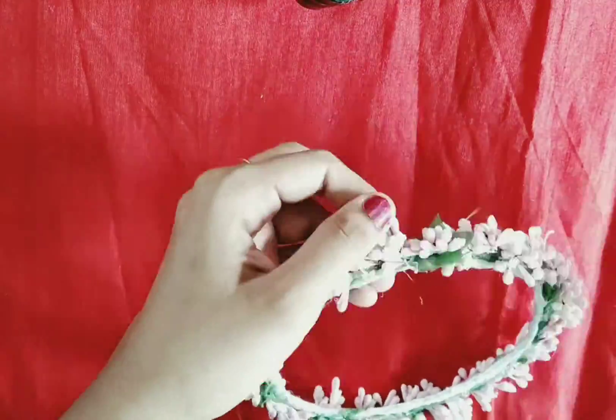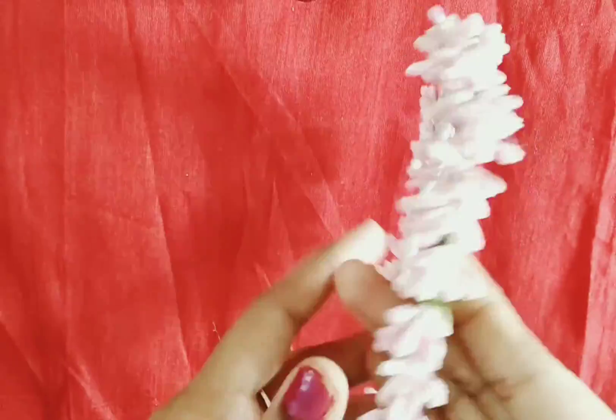Let's take a look at the finished crown. We have a simple and cute crown to decorate with.